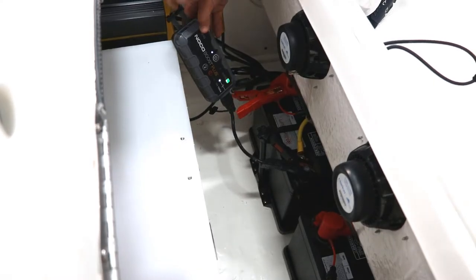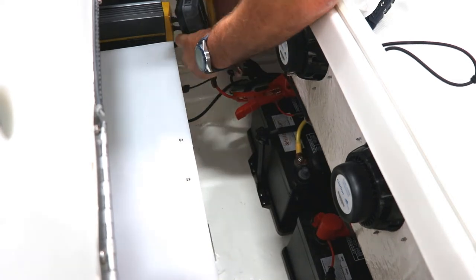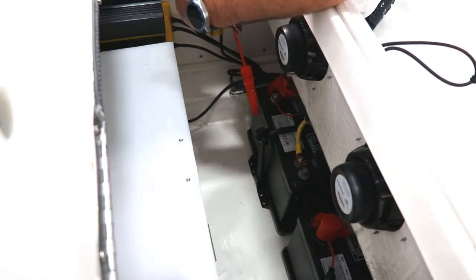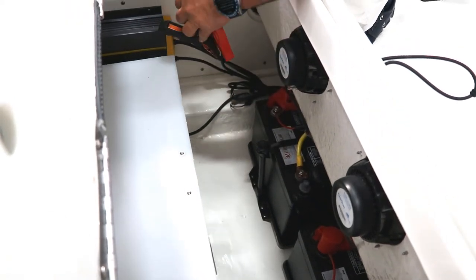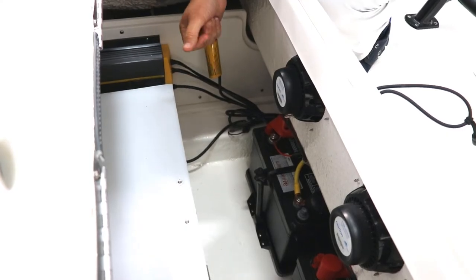To remove it you kind of do the reverse — take the negative off first and then the positive. The reason behind that is you don't want to get a spark in case you have any gas fumes down here, just to try to keep you safe.